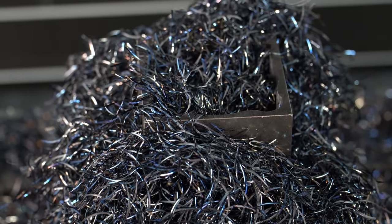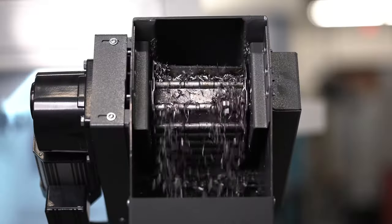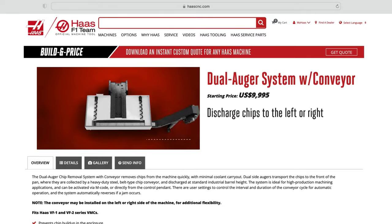So if you're making mountains of chips, you'll want to consider the dual auger system with conveyor as an option to your next VF1 or VF2 purchase. For more information, go to haascnc.com or reach out to your local Haas factory outlet.